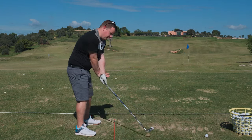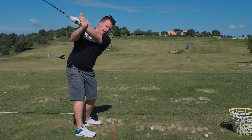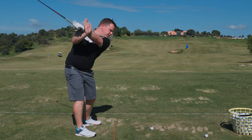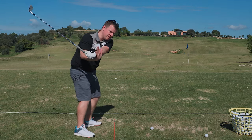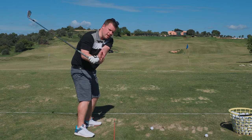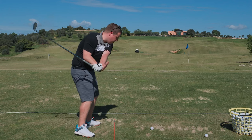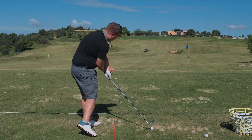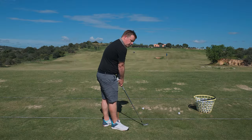It's also good for the top of the backswing — it helps us get our left arm across our chest and into a good position. And then in the downswing, keeping that left arm pinned helps the hands go down and helps the club drop into a nice position. From there, rotate through — the left arm is going to disconnect after impact. So it's a really good drill.